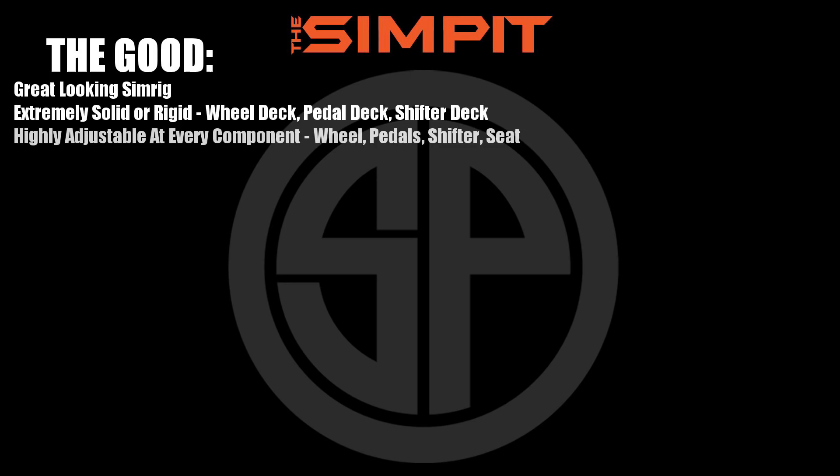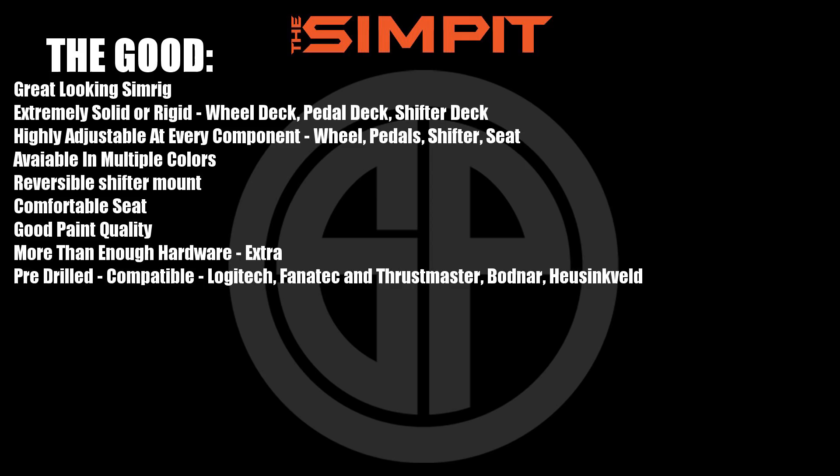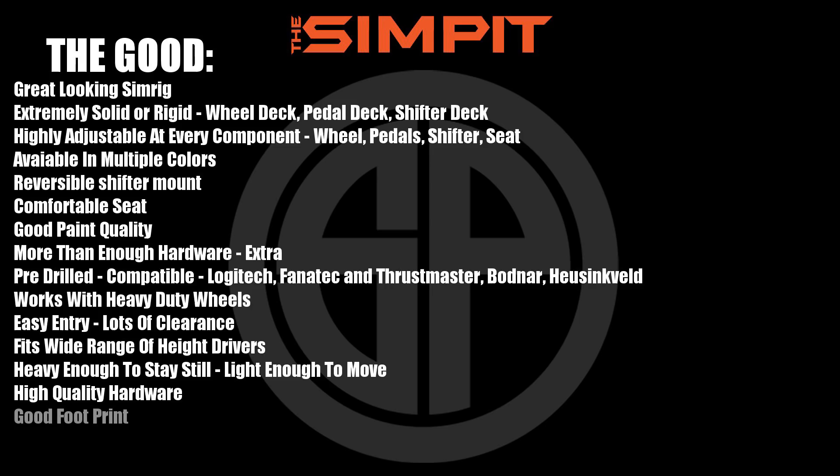Additional pros: available in multiple colors not just black, reversible shifter mount for left or right side of the chassis, comfortable seat, good paint quality, more than enough pre-drilled hardware for Logitech, Fanatec, Thrustmaster, Bodnar, and Heusinkveld compatibility, works with heavy-duty wheels, easy entry with lots of clearance, fits a wide range of driver heights, heavy enough to stay still but light enough to move, high quality hardware, good footprint, modular design so you can upgrade later, and made in the EU.